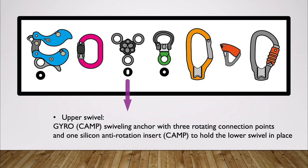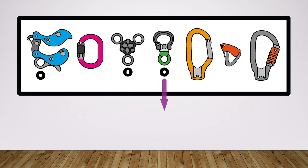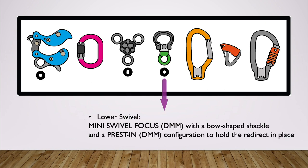More important is the swiveling anchor called Gyro from Camp. It makes a great upper connection point to switch between two main systems, and we need one of the silicone inserts that come along with it to stabilize the lower swivel. The lower swivel is a Focus from DMM with the bow-shaped shackle on it and a pressed-in carabiner fixation in the small green attachment point of the Focus.